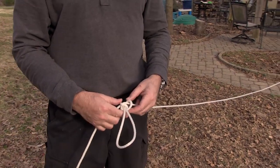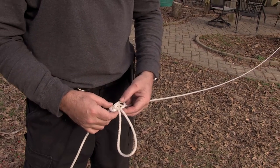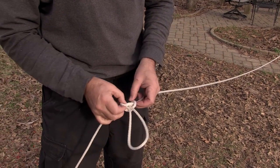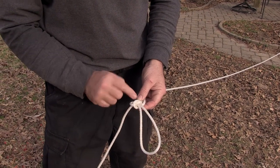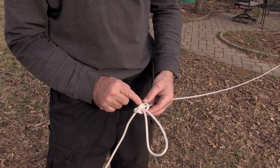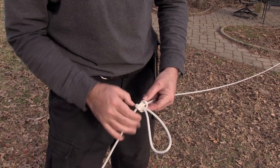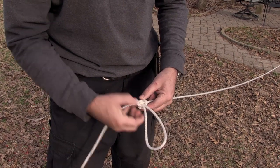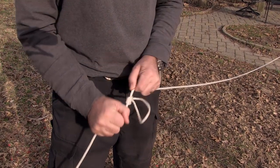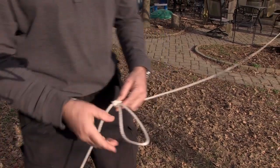Now, this is the important part. Once you've done that, carefully work this so that these two pieces are parallel, not crossing. I don't want them crossing on this side — I want them parallel on this side where the two loops are. I want it to cross in the back and be parallel in the front. Just work that in, pull this out like that, then pull it tight. That ensures that this will be easy to untie when you're done.